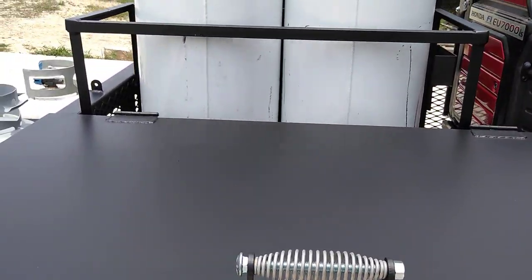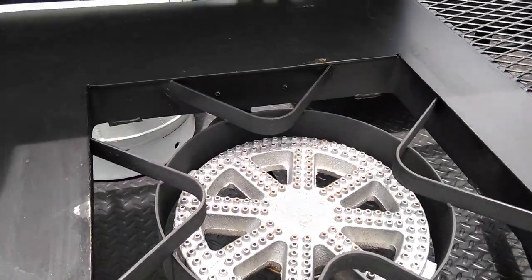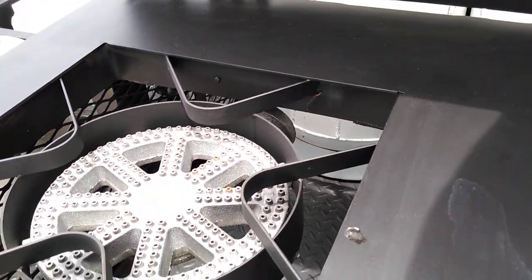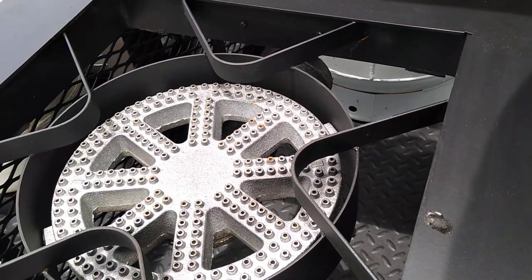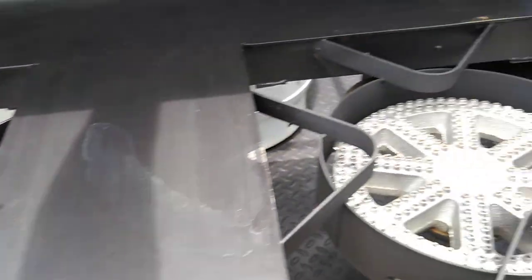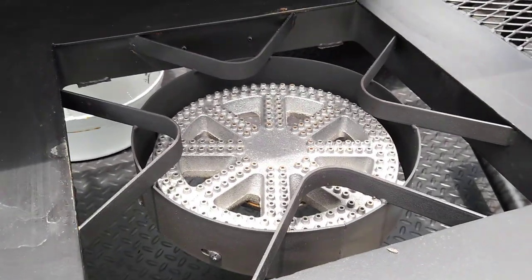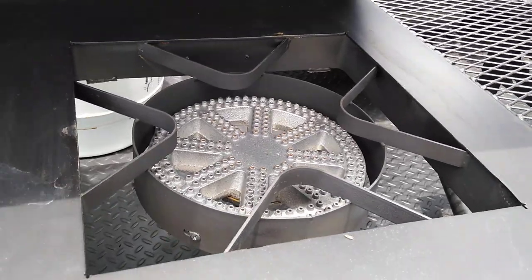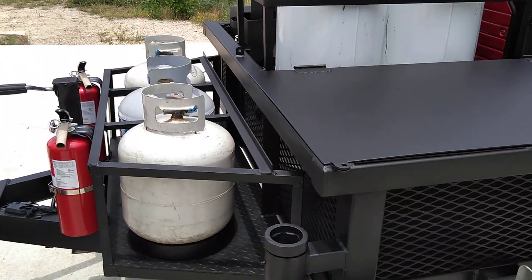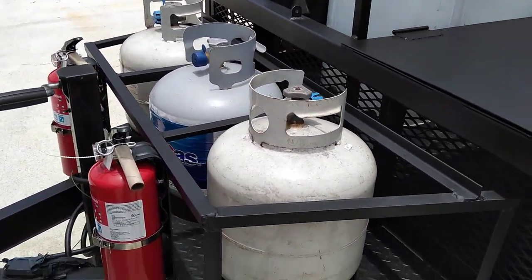We've got a nice cover over the burner top. This customer wanted to be able to put crawfish boil large pots on it, so we got these high BTU low pressure burners from Gas One. These put out a lot of heat, but they're low pressure so you've got more fine-tuned adjustment there. We've got three small propane tanks down below here on the trailer tongue.